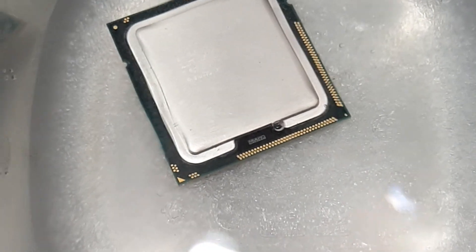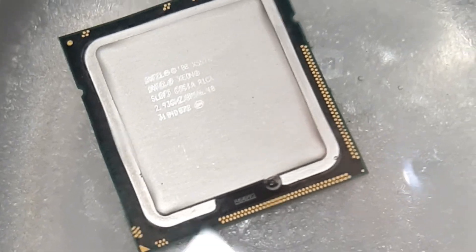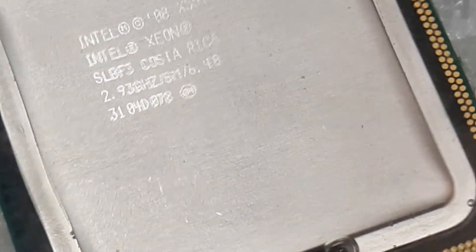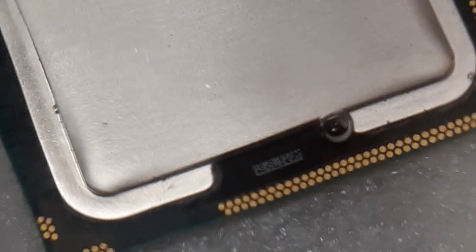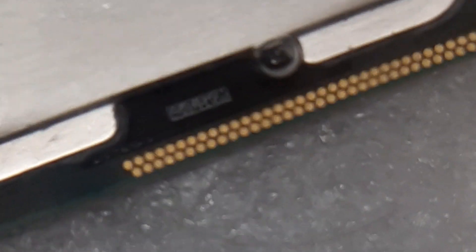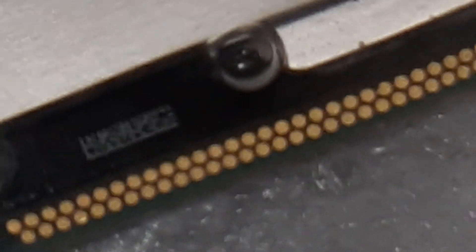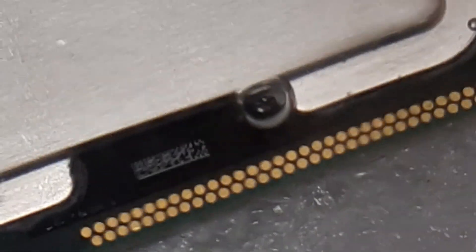How's it going everyone? Today's video we've got day three of CPU versus water for seven days. As you can see, the bubbles around the container have somewhat disappeared. We still have that one bubble in the center of the CPU — not sure if that one's gonna pop, maybe it will, maybe it won't. We will see.